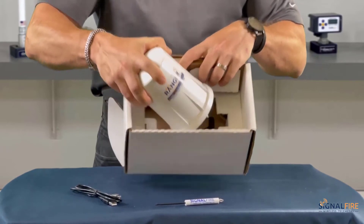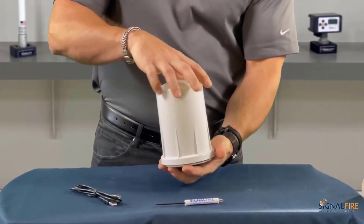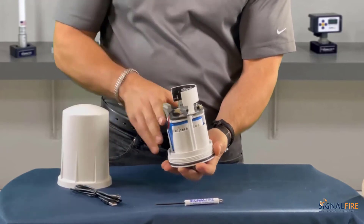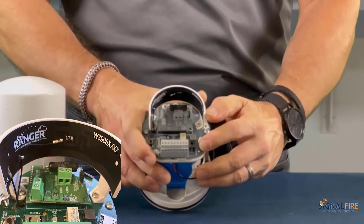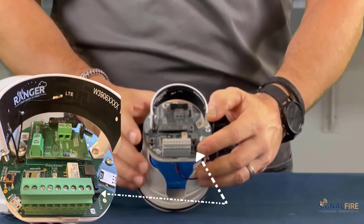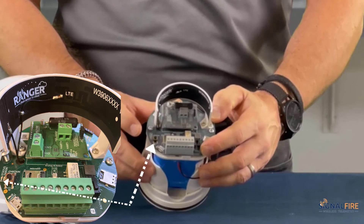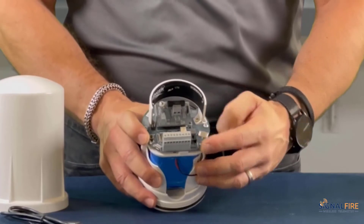The Ranger, once you take it out of the box, you're going to first remove the cover. After that you will identify where the battery connector is, right over here. Pay attention to the LED lights on this side. The first step is simply to connect the battery.